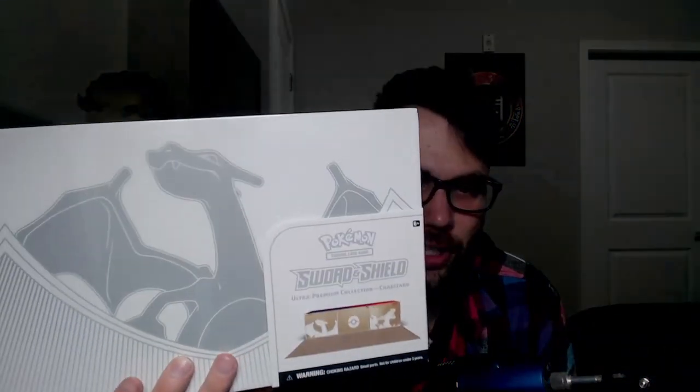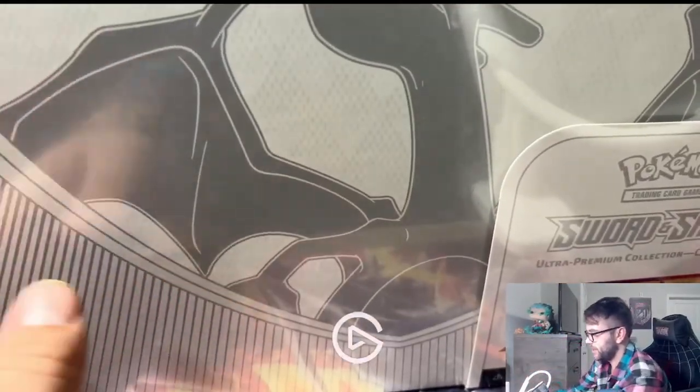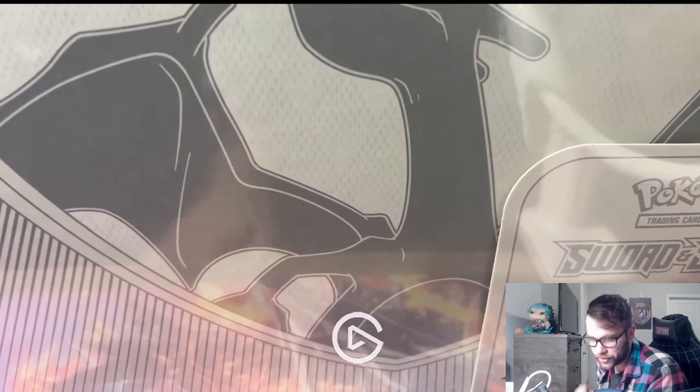What's going on guys, RedGam here and today we open the Charizard Ultra Premium Collection Box. Look at this baby. This box is huge and it's like heavy. It's kinda hard to showcase it, so I'm just gonna pull all the items inside of it out. Let me open that up real quick.